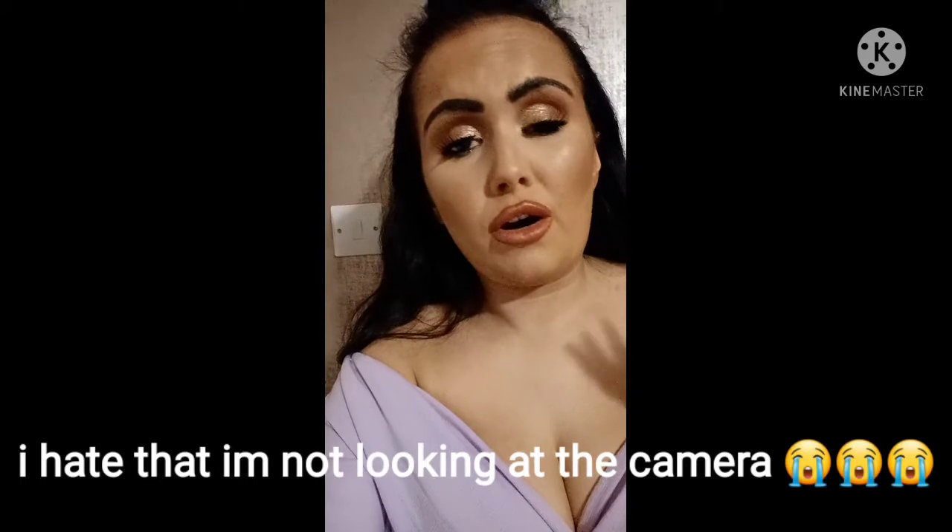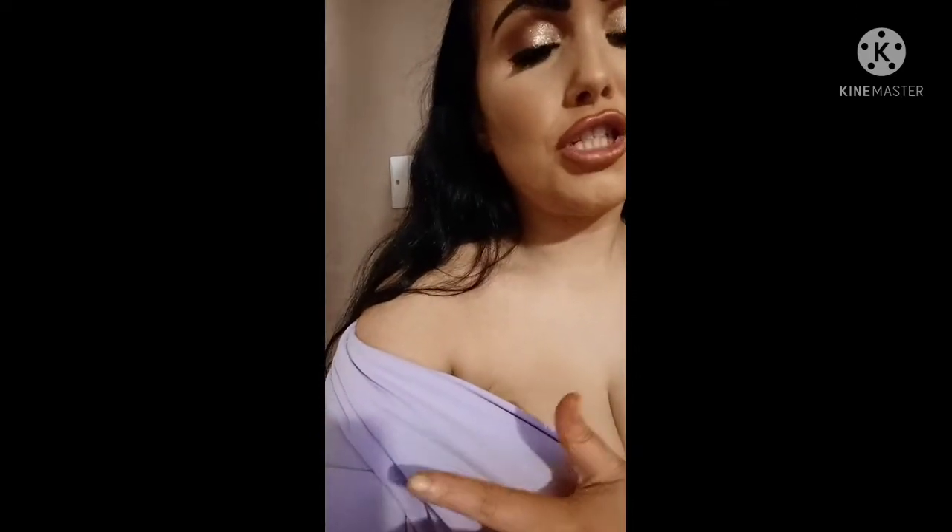It goes really well with the foundation I'm wearing, which is NARS Natural Radiant Longwear in Aruba — a new foundation I'm testing too. If you're a similar skin tone to me wearing a dark tan, NARS Aruba is definitely worth a look. I'm wearing a nice lilac off-the-shoulder dress and I am obsessed with the lilac against the tan — they just go so well together. This dress really shows how olive, beautiful, deep, and dark this tan really is.